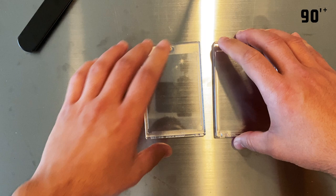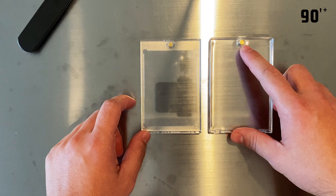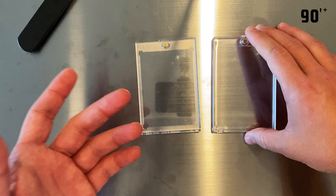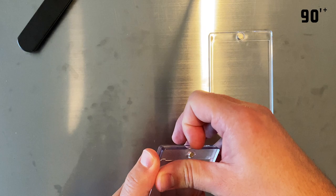The Pro Mode is thicker, feels heavier, and it has a ridge right up here which probably makes it easier to open the case. Another thing to point out is that the Pro Mode has a stronger magnet, which probably keeps your cards a lot more compact inside — something to keep in mind.